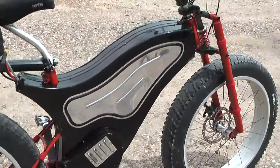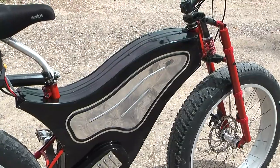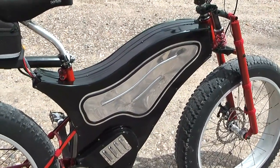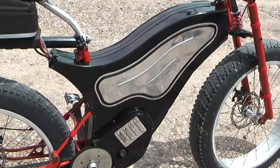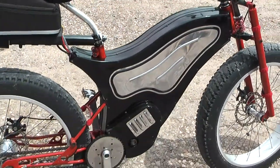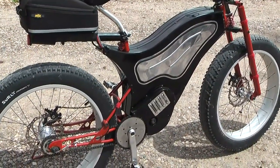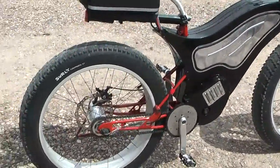I did end up lining the panels with the Dynaliner — they call it — for sound deadening. I found out right away when I put the panels on that it just made it like a big guitar body and amplified the motor noise and the chain noise, so I had to do that.